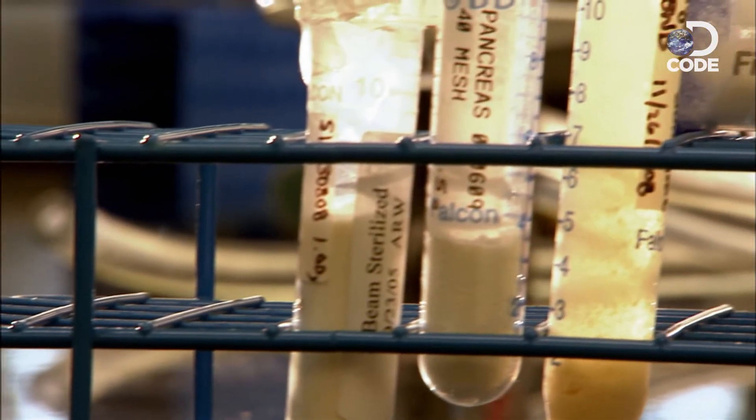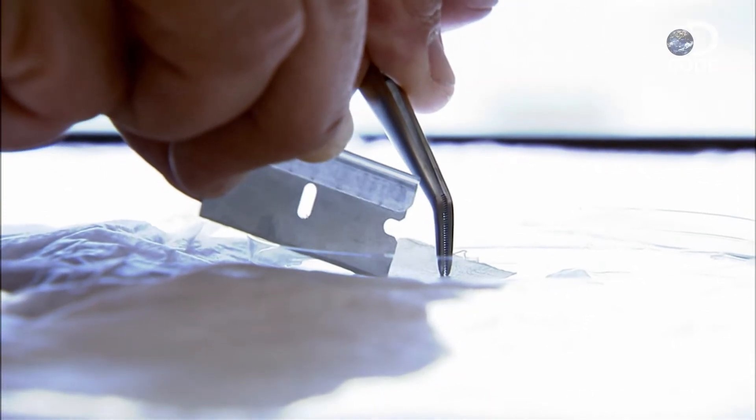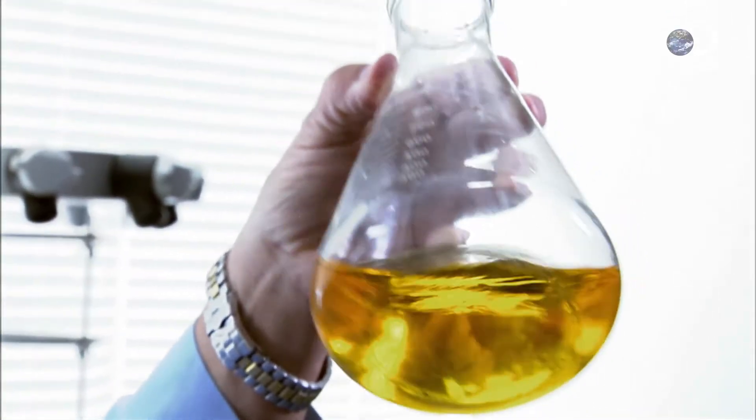Dr. Steven Badalak at the University of Pittsburgh is spearheading an investigation into exactly how this magical powder works. He's a pioneer in the field of regenerative medicine — or, put another way, 'I grow body parts. Hey, it's a living.' In fact, it's about life in its early stages and how we might recapture the regenerative powers of the human fetus.